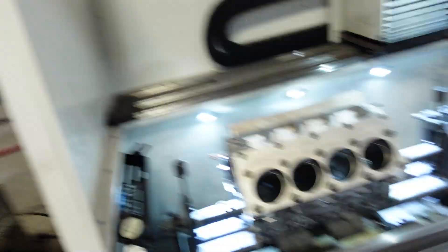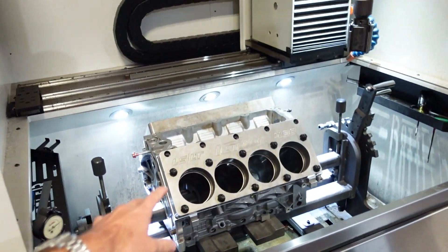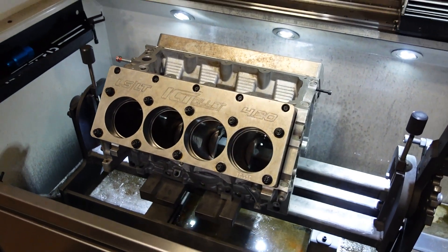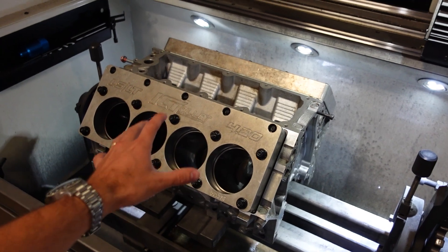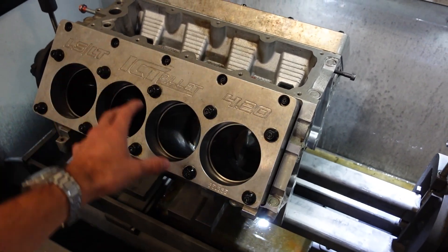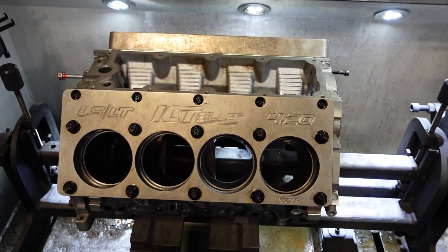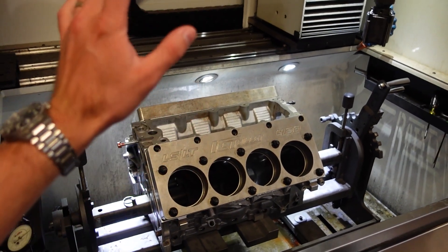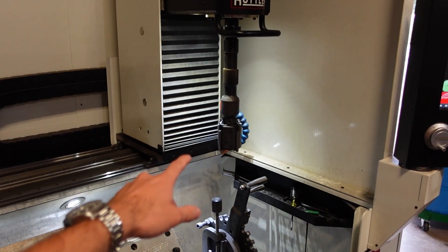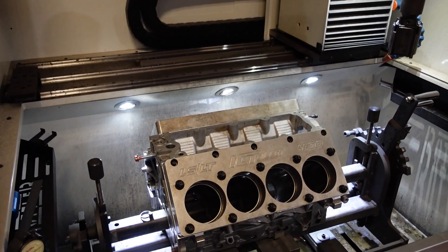Now that the block has been parallel surfaced in our CNC machine, we are now going to hone it in our Rottler cylinder hone. As you can see, we have installed dual torque plates on the engine to accurately simulate the stresses of the fasteners when they're torqued down with the cylinder heads — it will distort the bore a little bit. We are running the same head stud kit that this motor is going to run. We've got plates installed, stones loaded up in the hone, and the program is ready to rock. We can now hone this block to its final size.